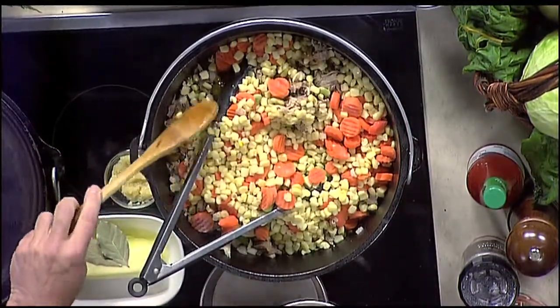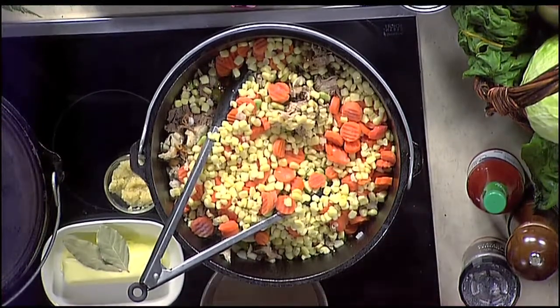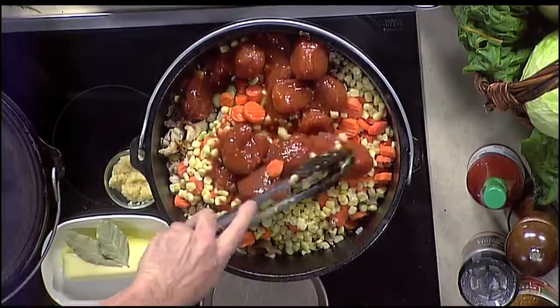Sometimes people put potatoes in there, but today we're not going to do that. And then tomato — I like to use the whole can tomato. I think they're a nice way to go, and it gives you some big chunks in there. And you can always just break that up a little bit as you go.